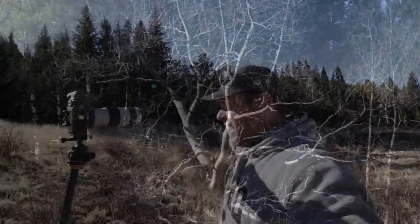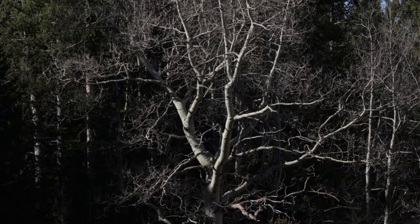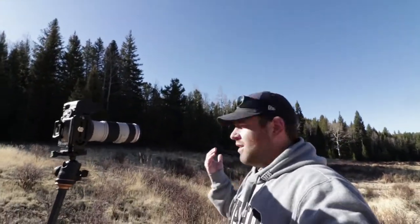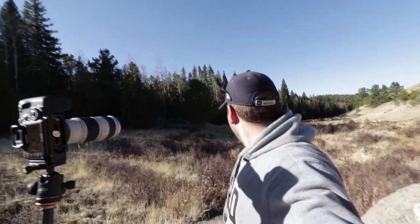I've been hiking down the trail and I noticed this big — I believe it's a birch tree. If somebody knows better, just go ahead and correct me in the comments below. With where the sun's at right now, it's just cresting the tops of these pine trees here in this grove and hitting this tree right here.